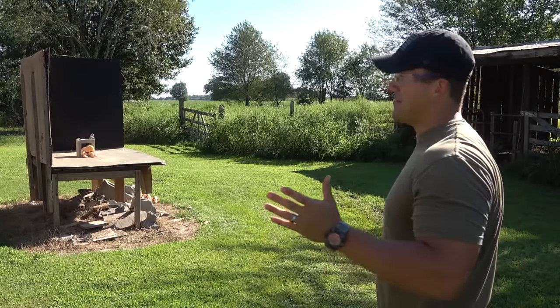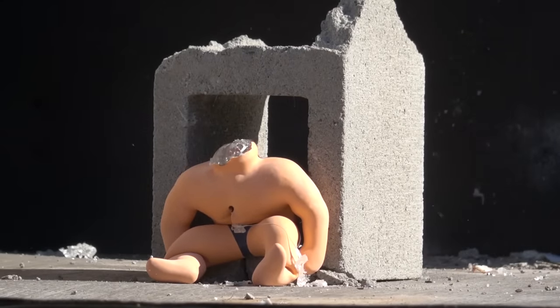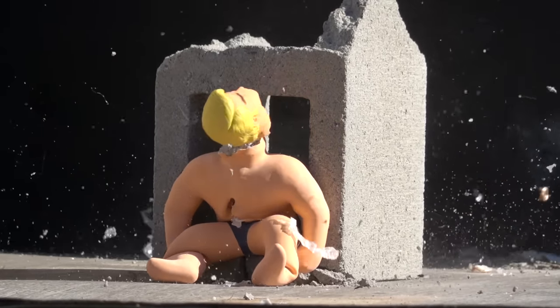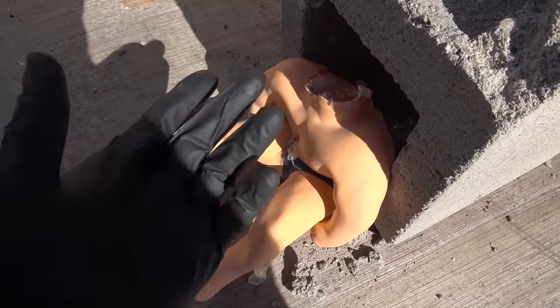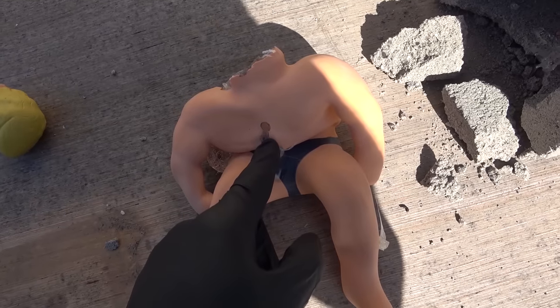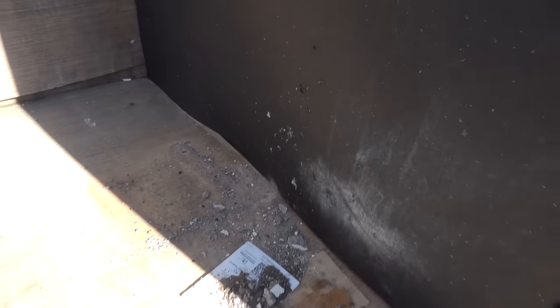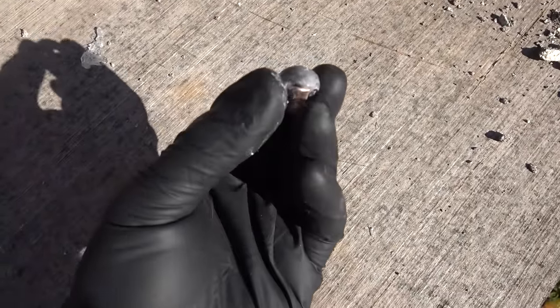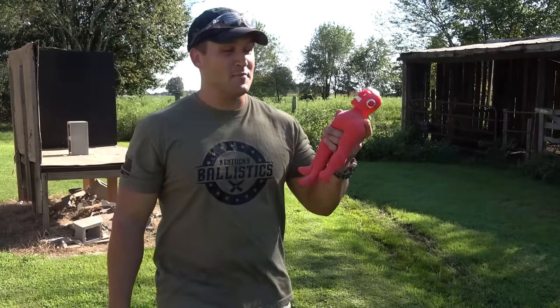Maybe we should shoot him one more time — I think we hit just a little high. Okay, that was a better hit. Our first shot we hit a little high and went right through him. Second shot we hit right here and it looks like we blew through the back pretty easily. I'm not seeing the round on the table — I don't see it stuck in the wall — there it is. That thing expanded a lot.